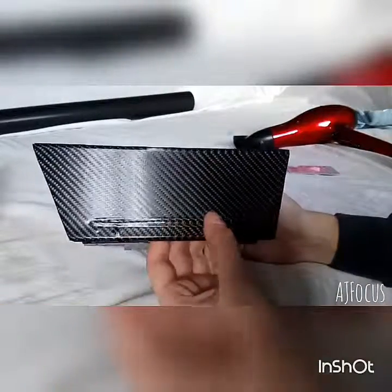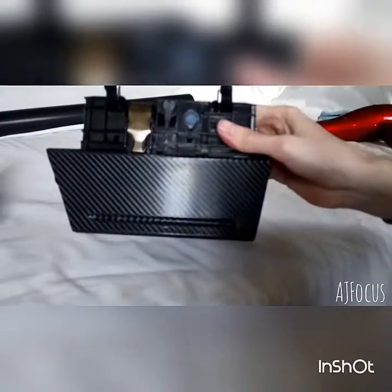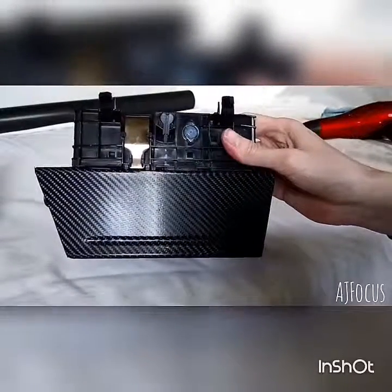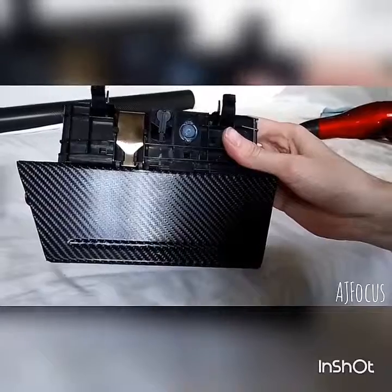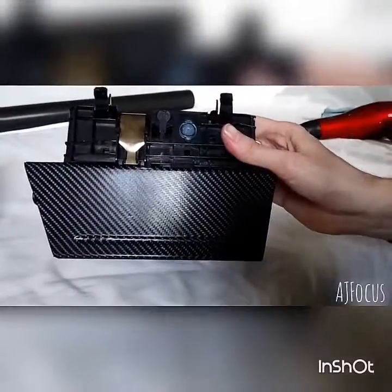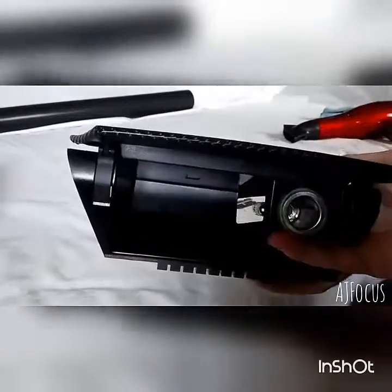Just heat it up really, really hot and keep pushing that out — it will sort of stick in. I'll heat up the little groove at the bottom and push it in, just keep going at it until it sticks and stays like that. All the corners are done nicely, so now it's all wrapped under.